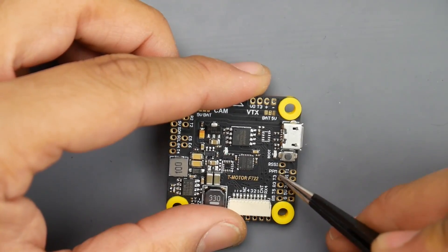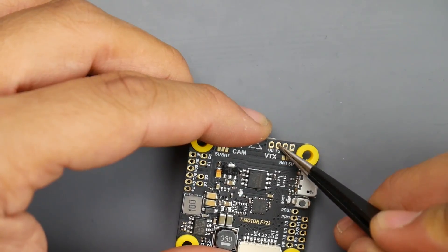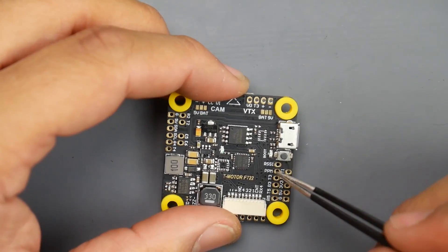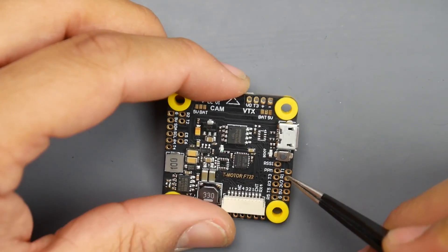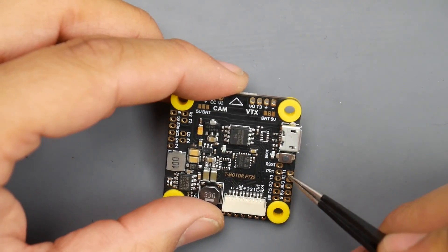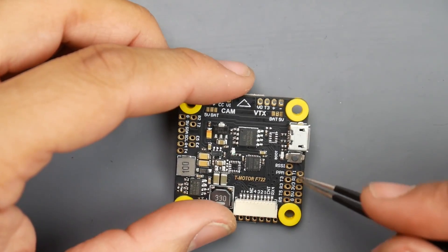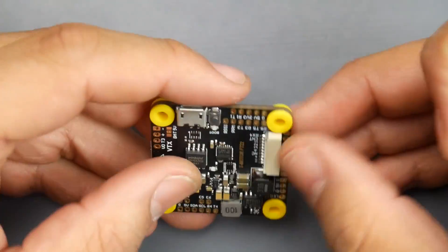Take note: R3 and T3 pads near the receiver area cannot be used if you're already using T3 up top for smart audio or a tramp protocol — keep that in mind. There is also a dedicated RSSI pad — if your receiver outputs an RSSI signal from a dedicated wire, connect it there. R1 and T1 are free to use for whatever you want — for example, I would put TBS Crossfire here since it uses a full UART with both R and T.